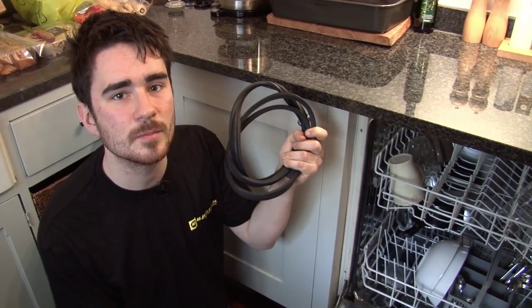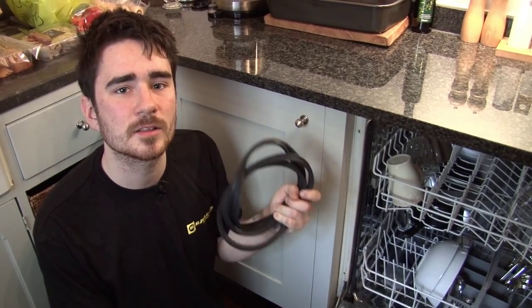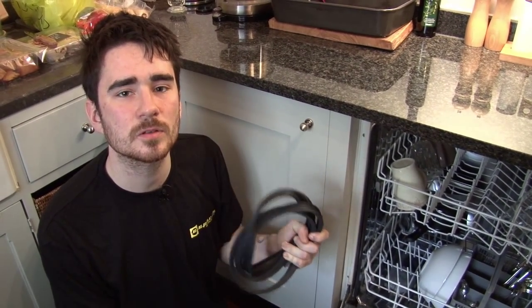Hi, I'm Rory from eSpares, and in this video I'm going to show you how to replace the upper door seal in this Siemens built-in dishwasher. If your dishwasher is leaking from the front, it's almost certain that a damaged or perished door seal is to blame.